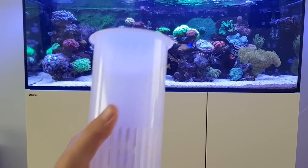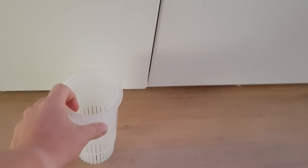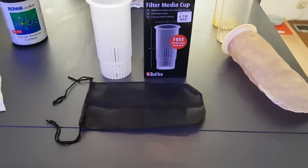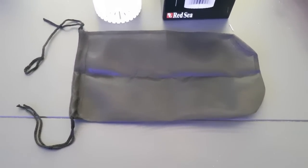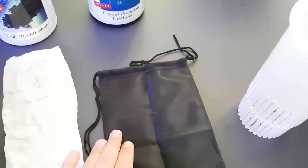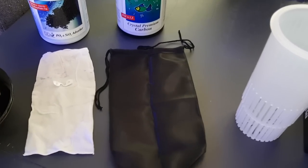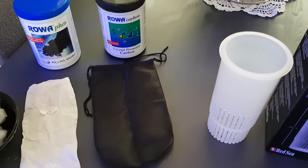I bought two, so I already unpacked one here. You can see the filter media bag that's included — it's a black bag, pretty similar to the one you get when you buy the Red Sea carbon, which I've used before. That's also a very good use for it: when you have some carbon, either Roa carbon, Red Sea's own carbon, or other brands, it's a good filter media bag to put carbon in.